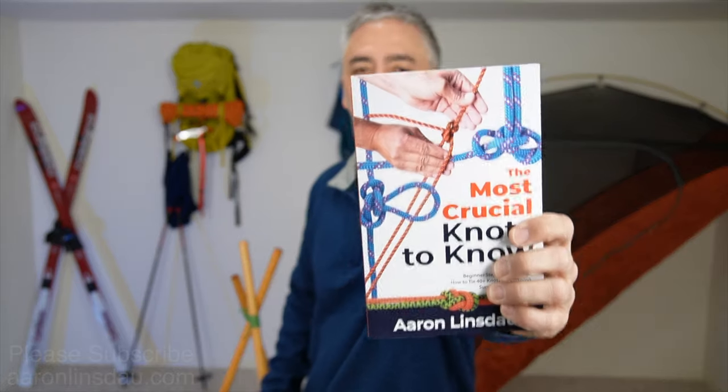In this video, I'm going to share with you the top five camping knots you need to know when you go out adventuring in the outdoors, whether it's your first camping trip or your hundredth camping trip. All of these knots are featured in my book, The Most Crucial Knots to Know. Let's get right into those knots.